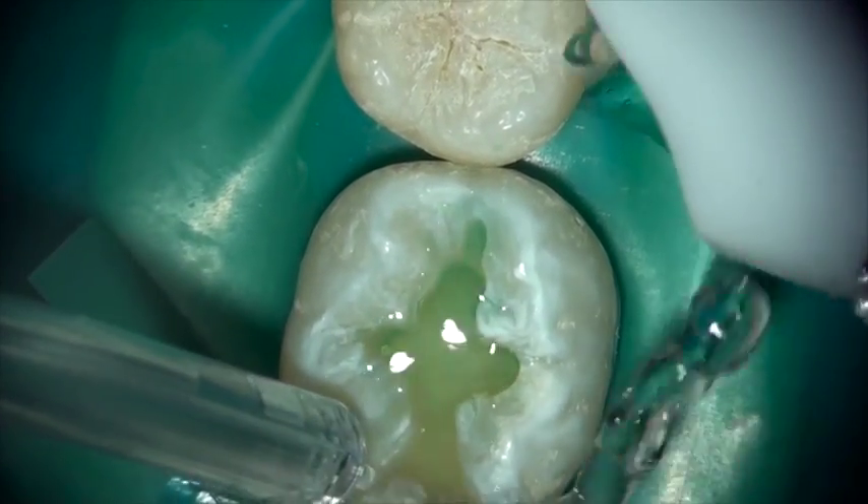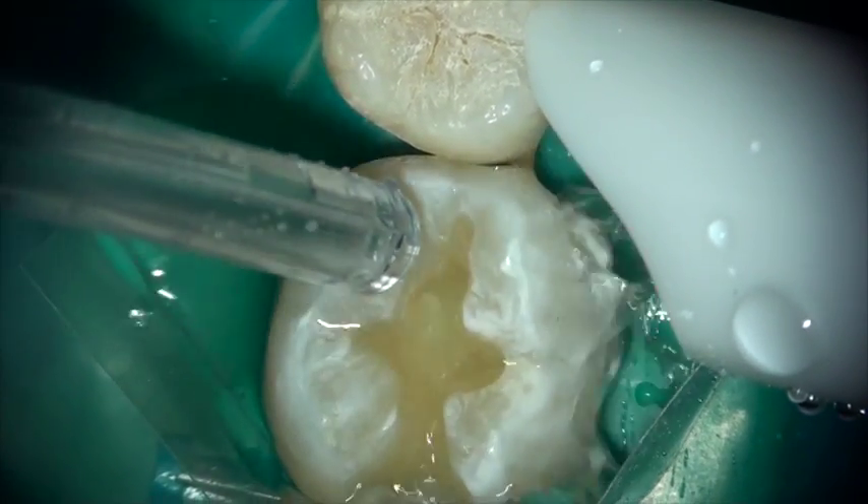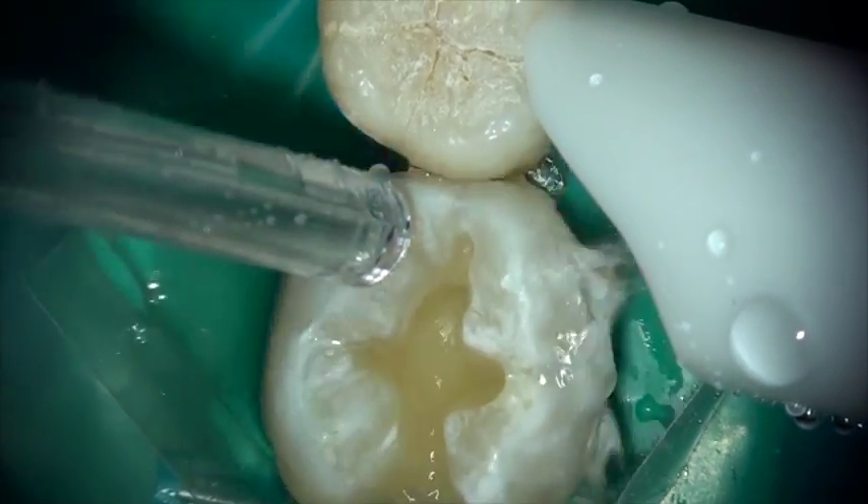Wash the material off and allow the tooth to remain slightly moist while placing the Equiaforte.